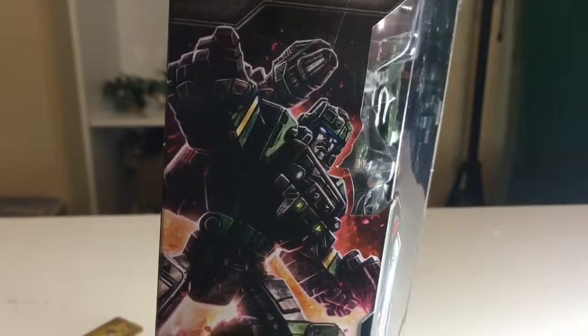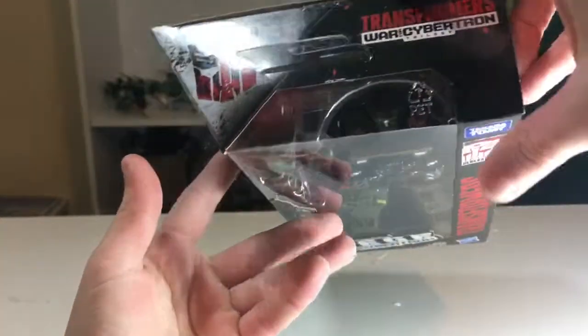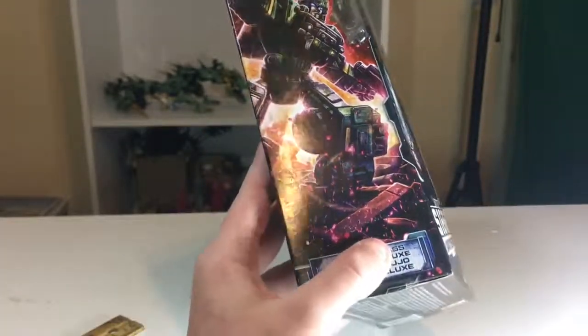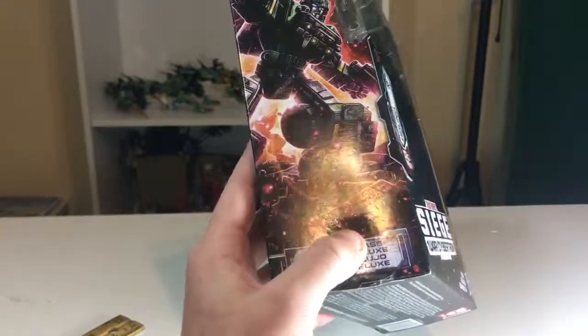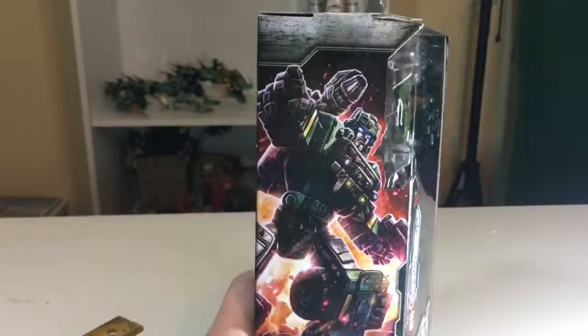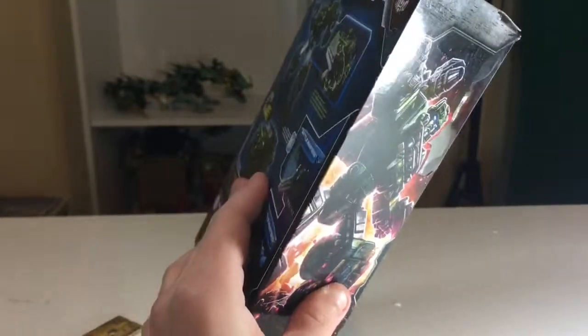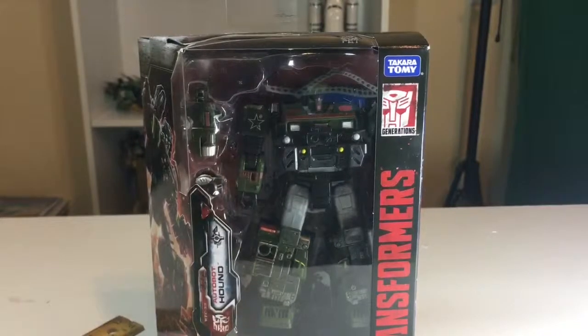I wish the figure had that finger articulation at the top. It has the Autobot logo, Transformers War for Cybertron Trilogy, bottom legalities and stuff. Also on the sides, at some points you can see reflections of Cybertronian writing and stuff — I don't know if we'll be able to capture a lot of it, but it's there. So yeah, I'm gonna get this guy opened up, transformed into vehicle mode, and then we can take a look at that — see you then.